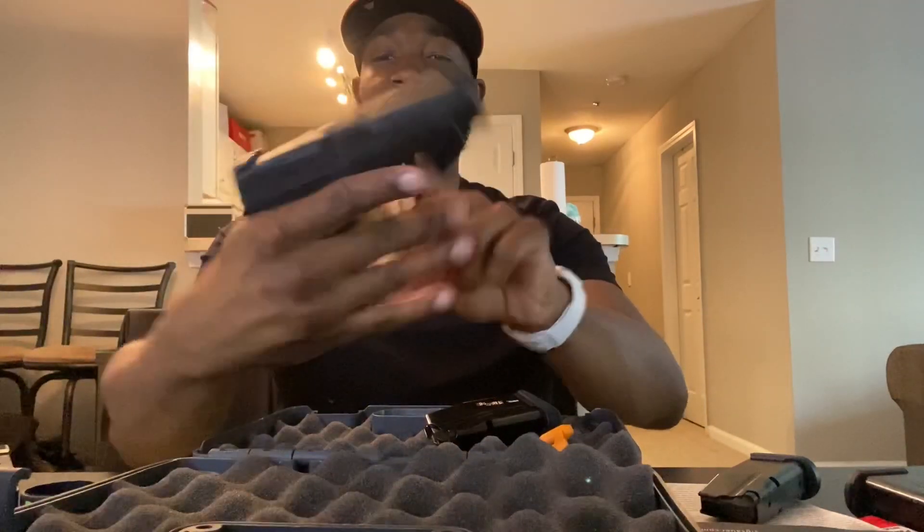I'm super excited about adding the 365 XL — hopefully it can unseat the Hellcat as my everyday carry. I just need to get a holster, get it to the range, put some rounds through it, and decide whether I'm adding that optic. Thanks for checking out the video — go ahead and like and subscribe if you haven't already. Hit the like button if you enjoyed it and I'll catch you guys on the next one.